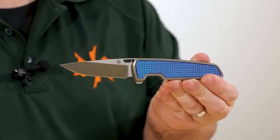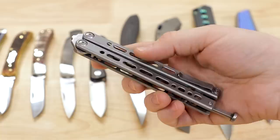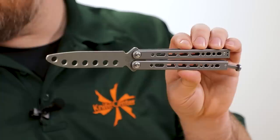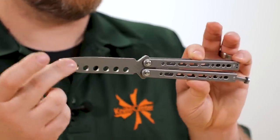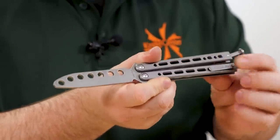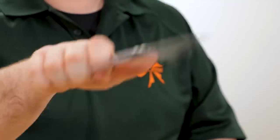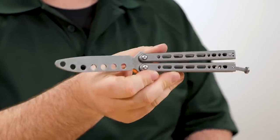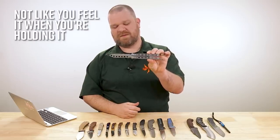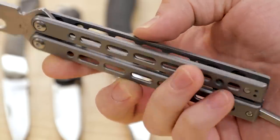Next up, a new Bear Ops trainer — about $105. You've got cerakoted steel handles and a 440 steel blade, hardened and stonewashed, with holes cut out to match the balance of the live blade version. Spring-loaded latch to keep it pointed straight out and a pocket clip so you can carry your trainer day to day. Feels pretty good — one of the better Bear Ops flippers I've personally held. At $105 it's a bit less expensive than something like the Kershaw Lucha if you're looking for another trainer option.